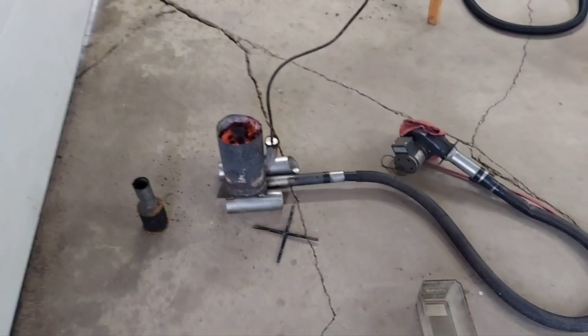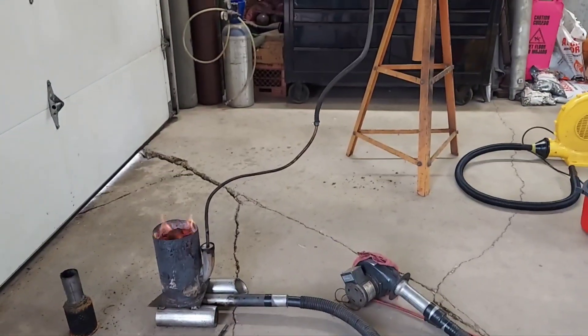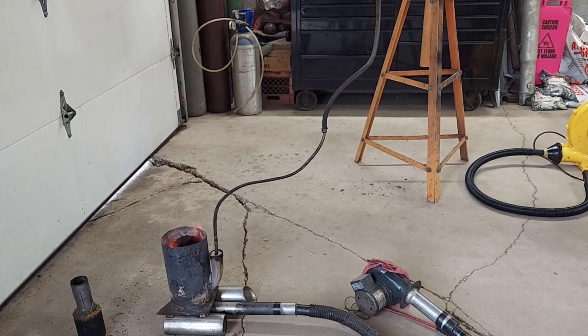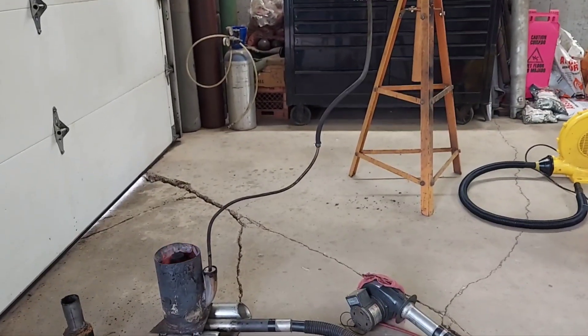We got the lights back on so I can see where I'm walking. I had a lot of questions on the burner, so I just want to show that the same burner with a different blower can act like a totally different burner. I'm going to pull the restriction off — which is just a rag — and let you see how quick that picks back up. Then I've got a couple different blowers to put on there.